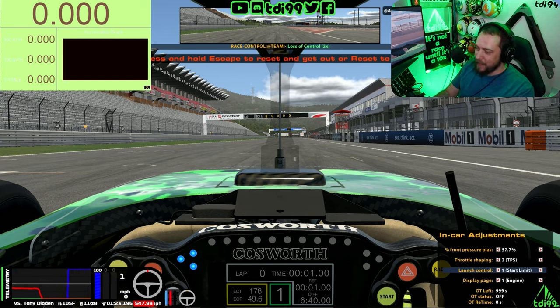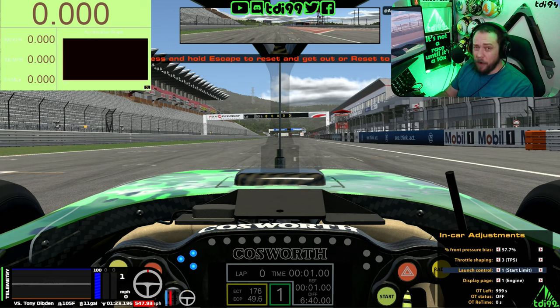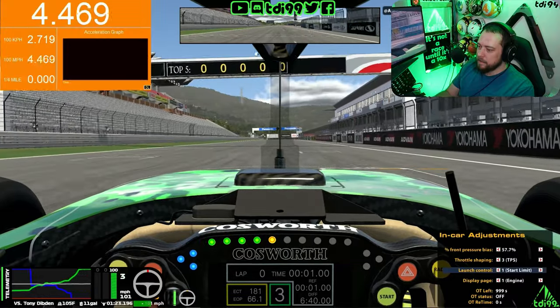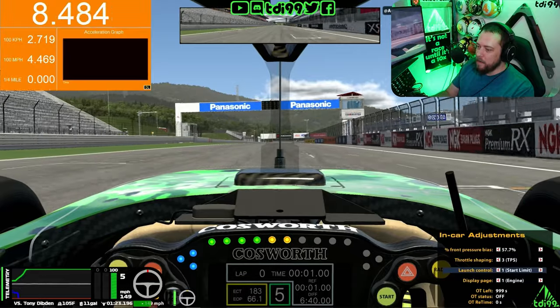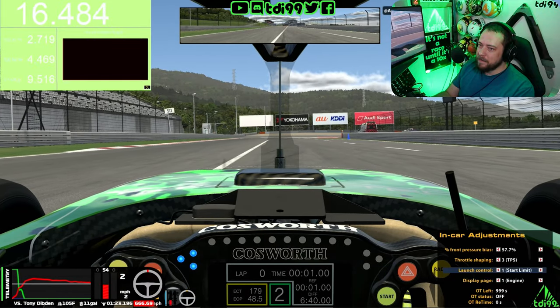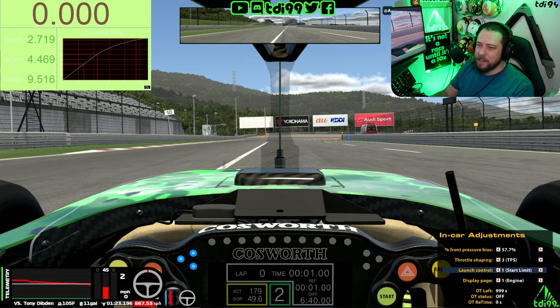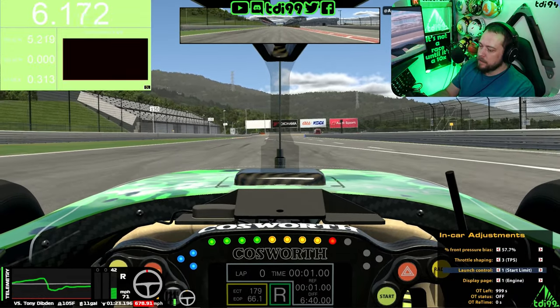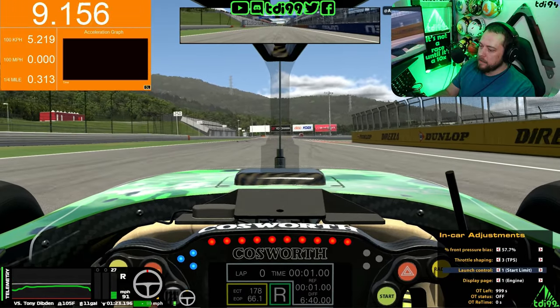Now let's do a normal clutch start without the rev limit and see if I can nail it. Without launch control I think it helps in certain circumstances, but the moment you change to second it disappears, so I'm not sure I'm using it strictly correctly - learning curve comments are welcome. First gear, 45 on the clutch, give or take a little bit of throttle. To me that feels a little bit better managing everything myself rather than worrying about hitting the rev limiter. The second launch was a tenth quicker, but that's probably just me getting used to the car.